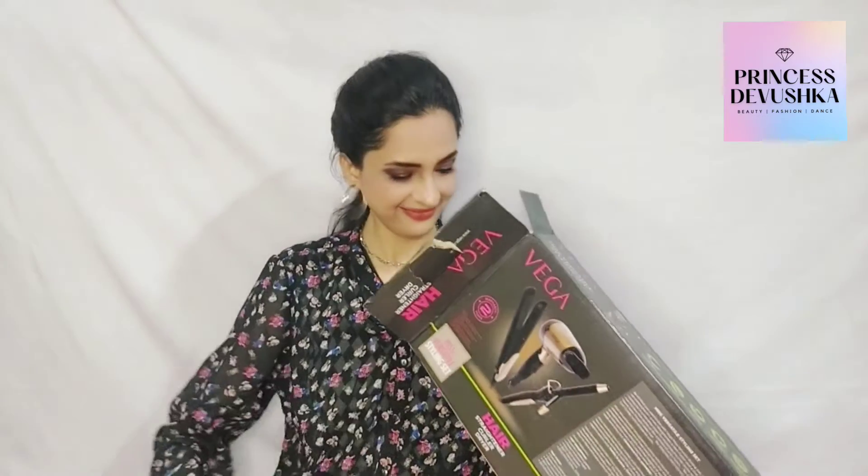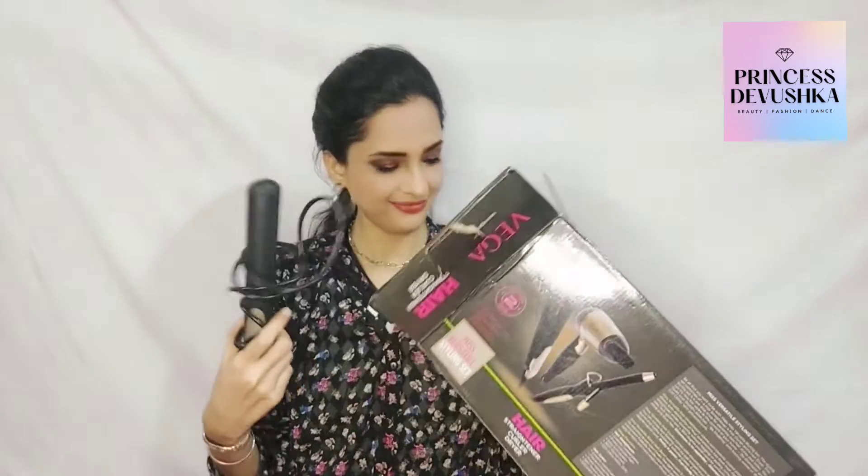Let's open it — wow! This is the hair curler, which looks amazing and is shining. It's a nice color and looks really pretty. Secondly, this is the straightener. And coming to the blow dryer, this is the dryer machine.